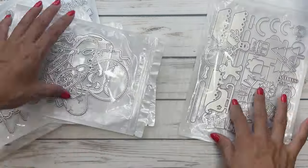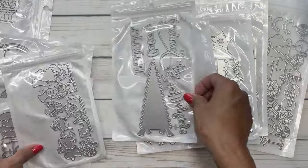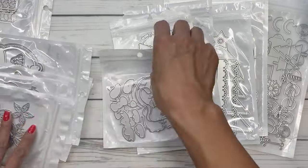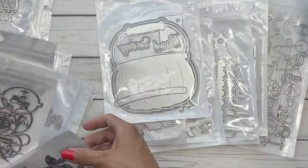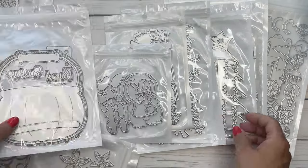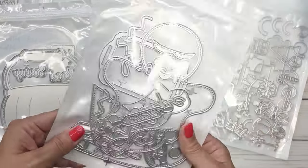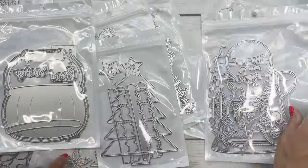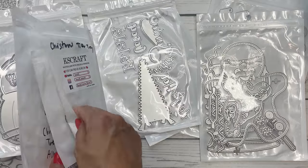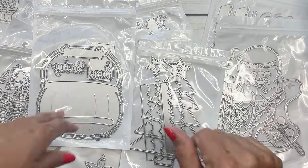I will leave links to the product information down below. There's a lot of great stuff here — I think I'm gonna start off with the fall and work my way into the Christmas stuff, but the Gingy mini album is really fun and I'm excited to play with it. That is it you guys, thanks for watching and I'll see you in the next video. Bye everyone!